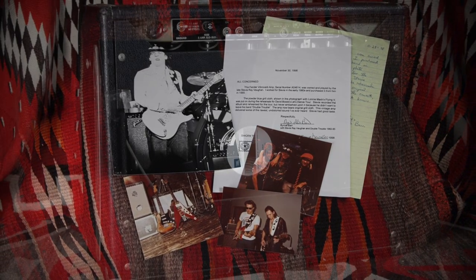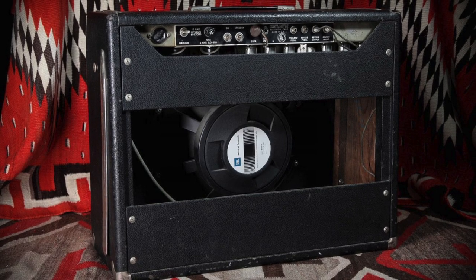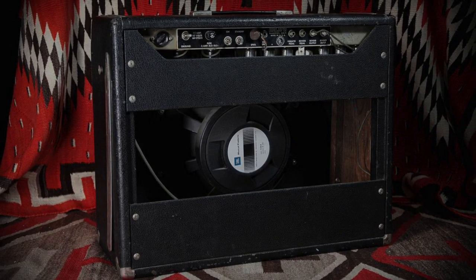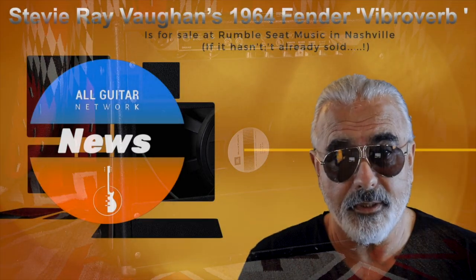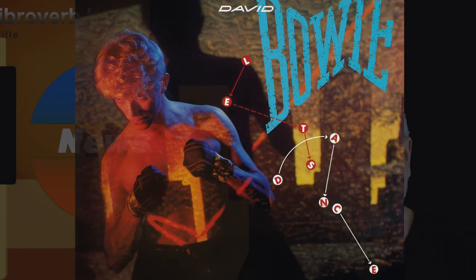According to Music Folklore, Bowie met Vaughan at the 1982 Montreux Jazz Festival after Stevie had been basically booed off stage. But Bowie was so impressed with Stevie's playing that he asked him to accompany him to the studio where he was working on the seminal album Let's Dance.